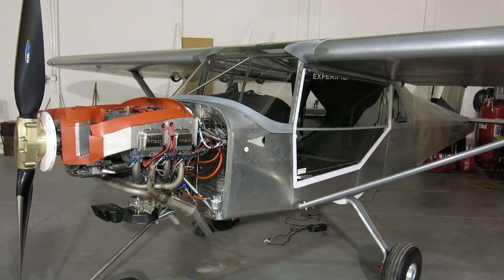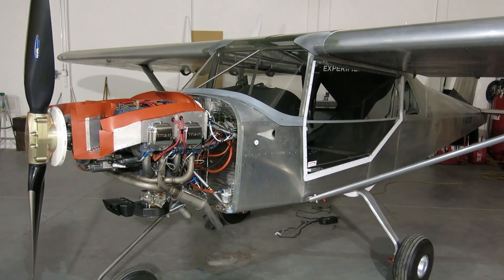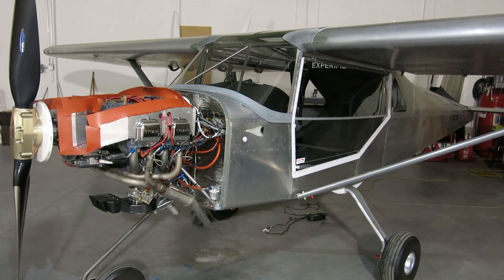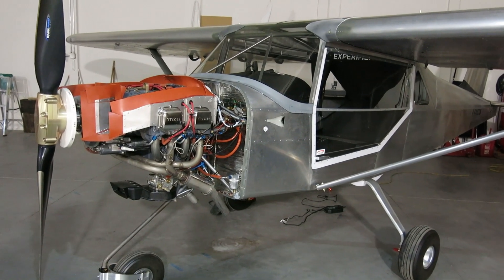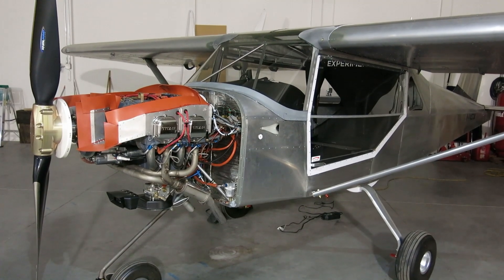Since the airworthiness inspection last Friday we've just been taking it easy, looking at test flight planning and going over some of that information. We'll see what we get done today and maybe there might be a few other things.